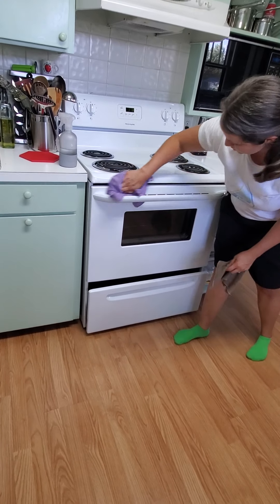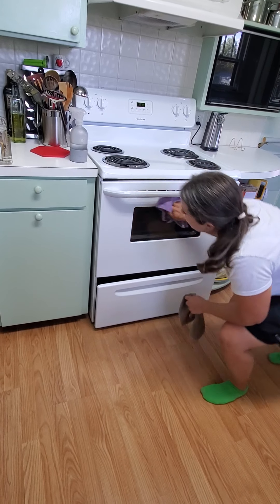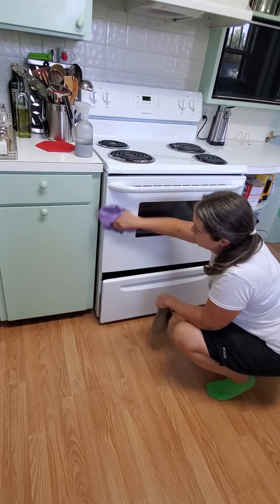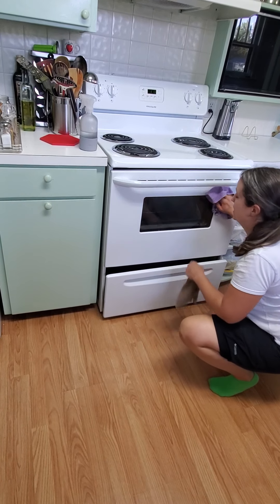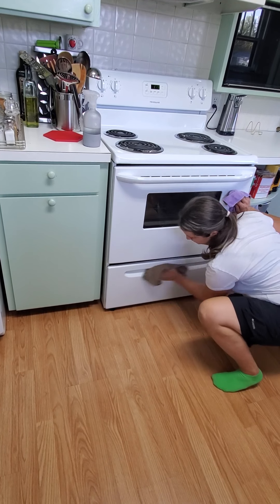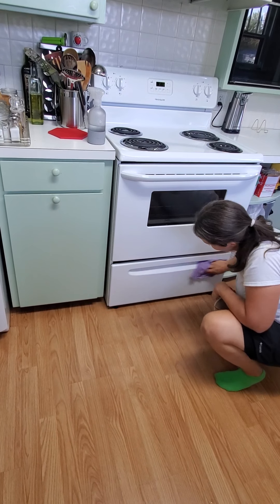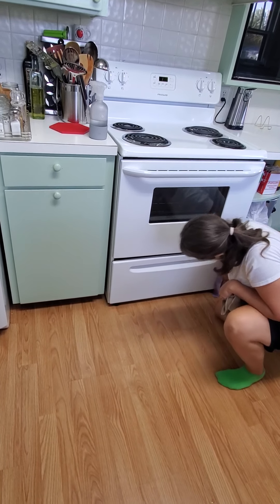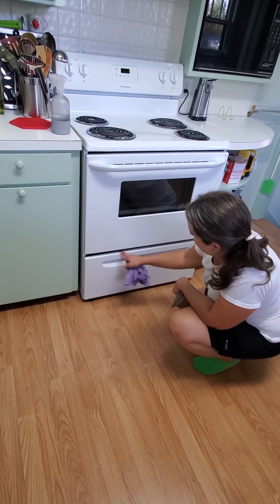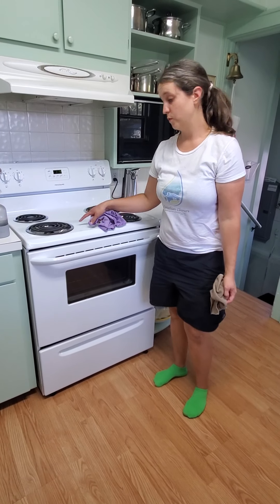First we'll dry this so it doesn't dry in any spots. Then we're going to go down with the cloth — you don't want to be spraying directly here because it will drip down into there. Spray your cloth if you need a little more degreaser. Make sure to get up in here because that's where grease and grime build up. And that's how we clean the stove with burners.